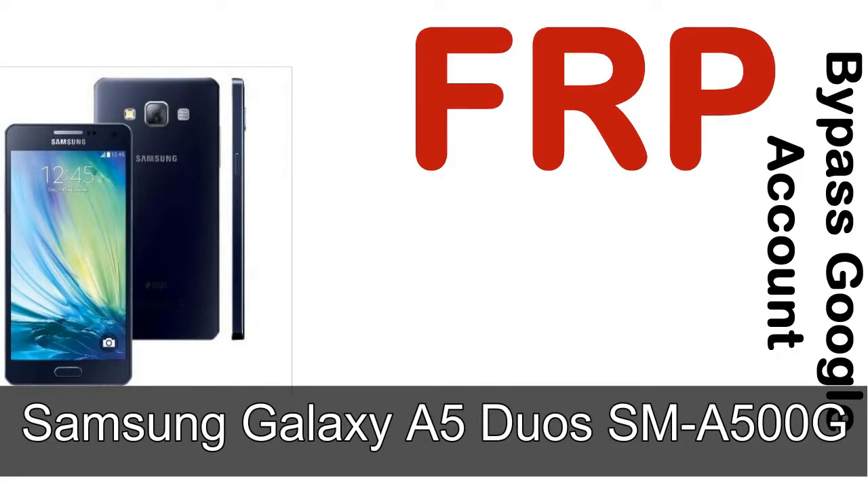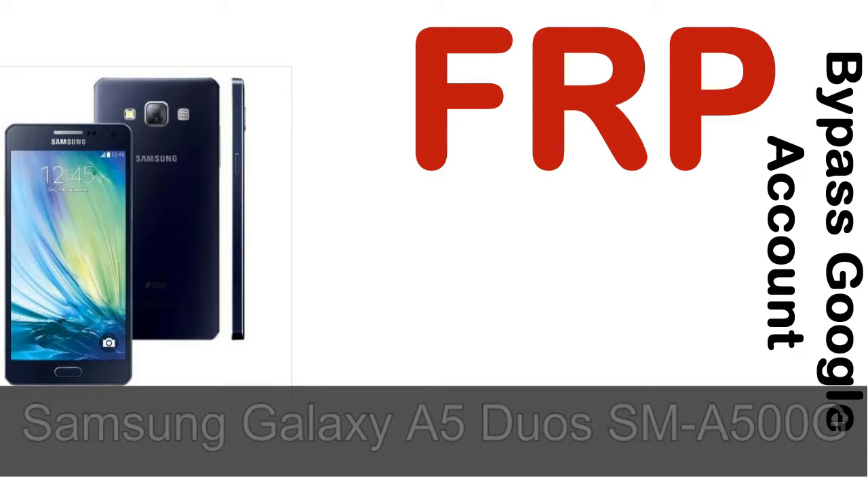Hi guys, Daniel here, welcome to SiddhaDak YouTube channel. Take a look at this complete video. I will talk to you about how to unlock Samsung device FRP lock protection.